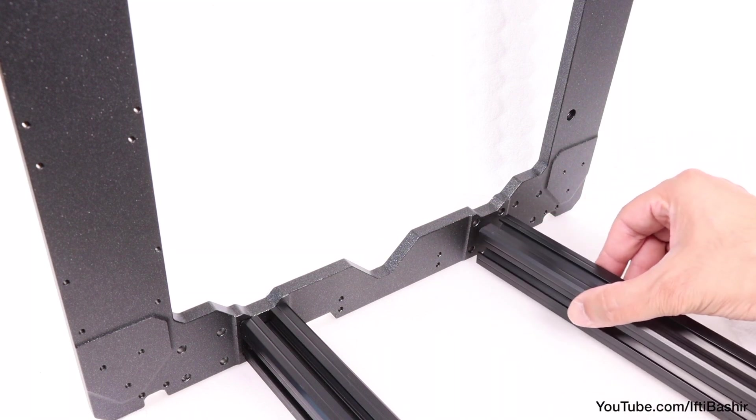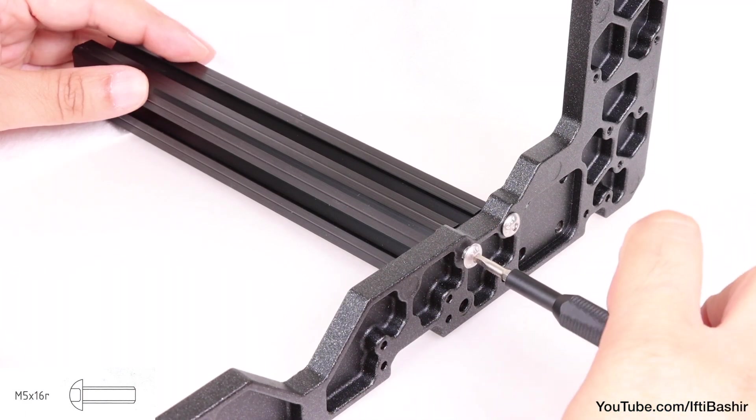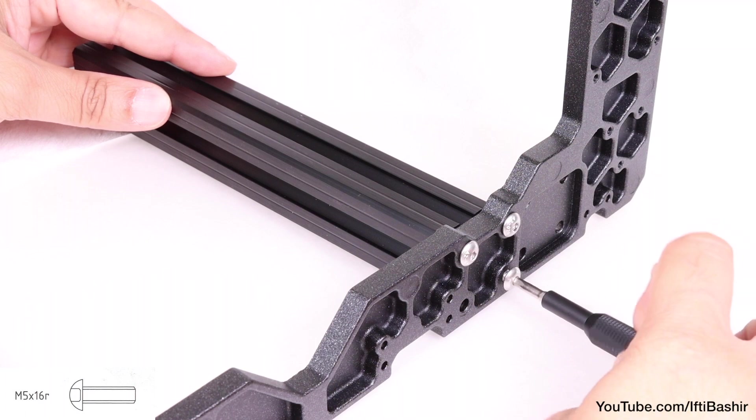These are secured into place using four M5x16 screws from the opposite side, one in each corner of each extrusion.